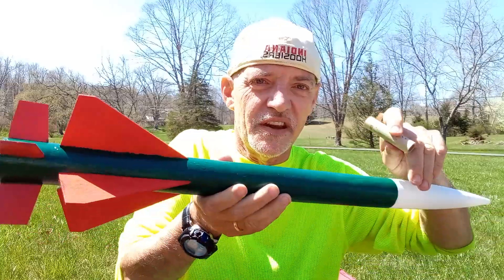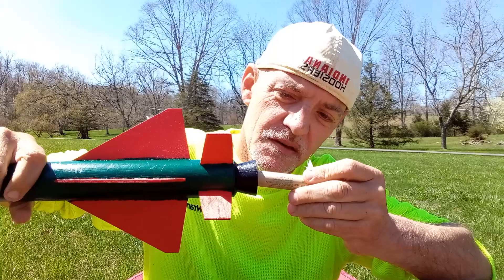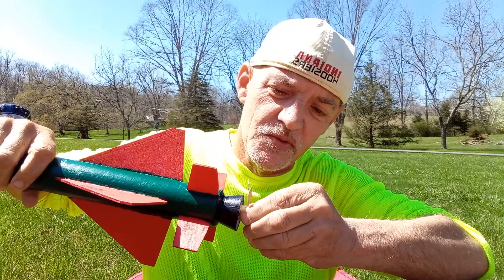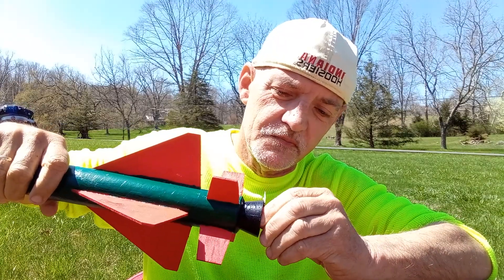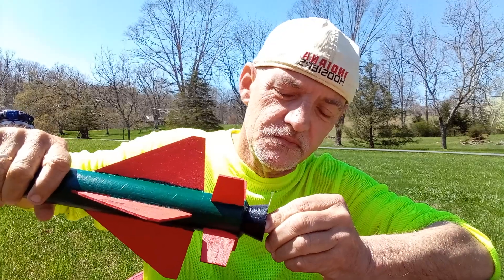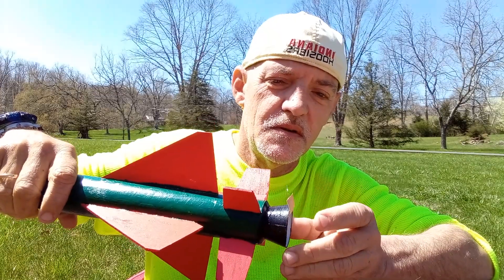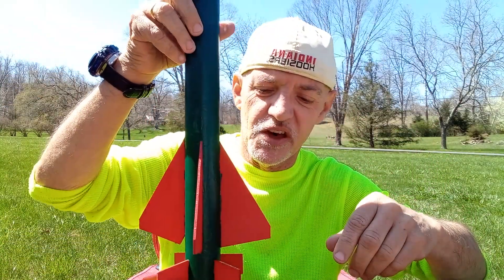Now, this rocket that I have here — it's an ESAM 58 — it has an engine retainer compartment. So I just slide the engine into the retainer. That way it's good to go. You attach the igniter clips, do the countdown, and you're ready for launch.